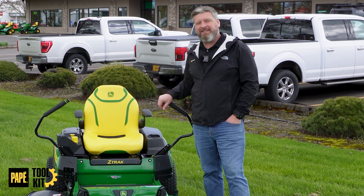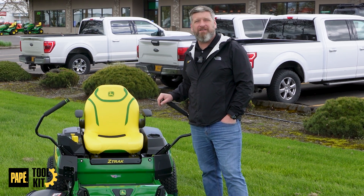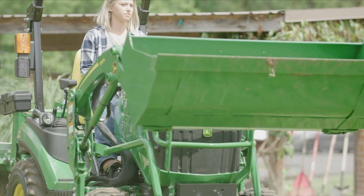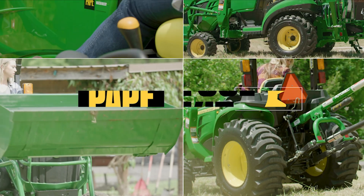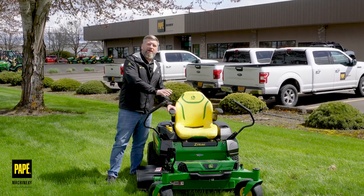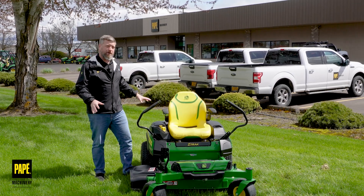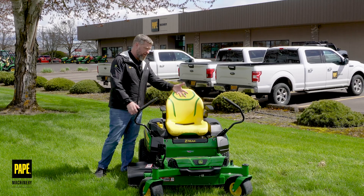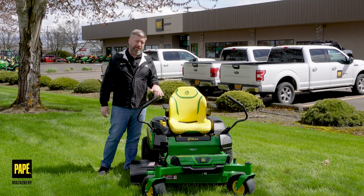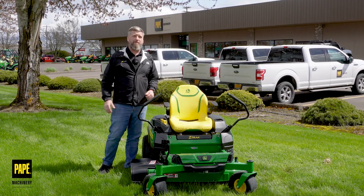Welcome back to Pape Toolkit. Today I've got something extremely cool to show you. This is John Deere's brand new Z370R electric zero-turn mower. It's hard to describe how excited I am to share this zero-turn with you. This Z370R is the first fully electric zero-turn in the John Deere catalog. John Deere was kind enough to share it with our dealership, Pape Machinery, for a clean air symposium we held here in Oregon. So let's go through a couple of the awesome features that make this thing unique.